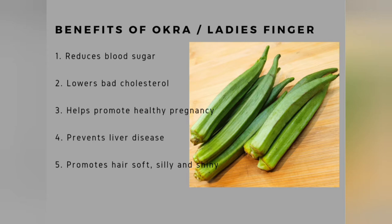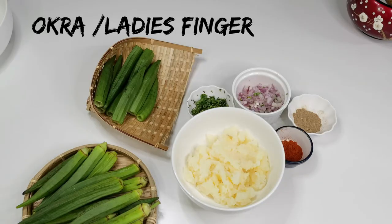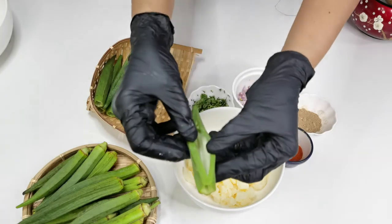Some of the benefits of okra, also called lady's finger. Ingredients to make stuffed lady's finger. Wash, pat dry, and deseed it as shown here.